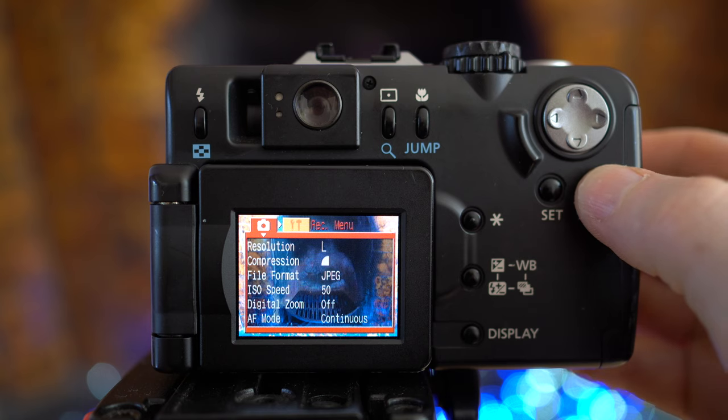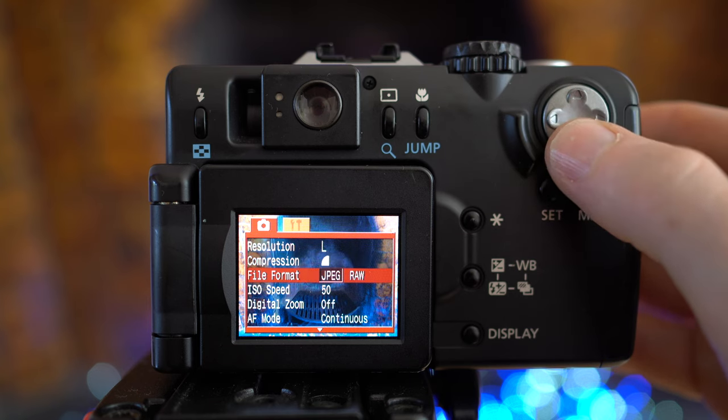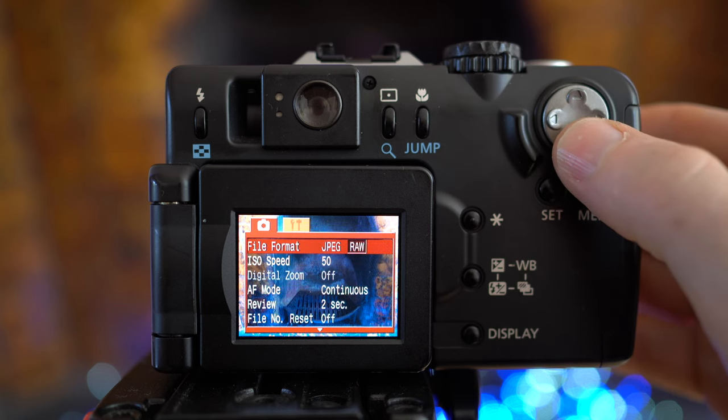Canon did equip the G1 with a couple of features that made it stand out against the competition. You could reduce image resolution with two lower-res settings and vary the JPEG compression across three settings, but there was also a RAW mode — where most rivals were limited to JPEG or sometimes TIFF. Today we take RAW for granted, but back then it was quite unusual especially in a camera of this size. Beyond adjusting white balance after the event, it also gave the G1 the ability to record files much faster than rivals recording giant TIFF files. On the Sony S70 set to TIFF, you could tie the camera up for the best part of half a minute, whereas the G1 was much faster and more practical.